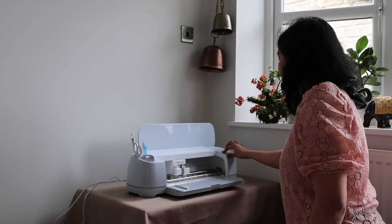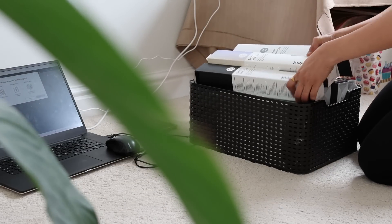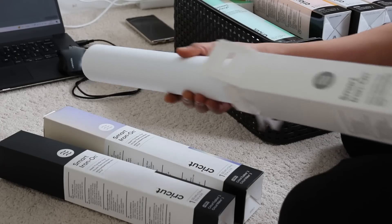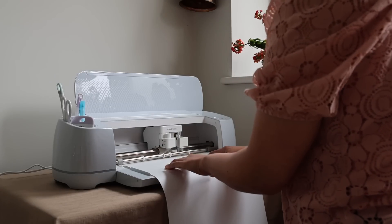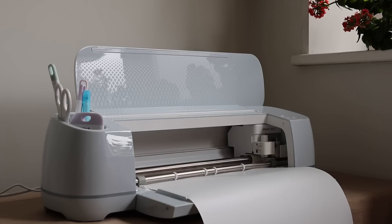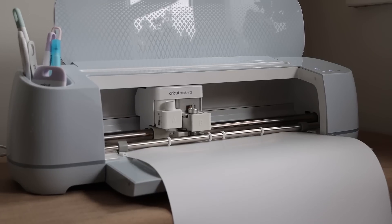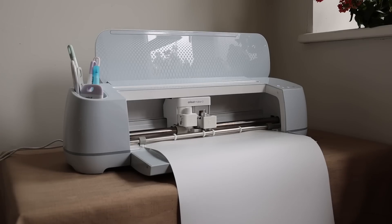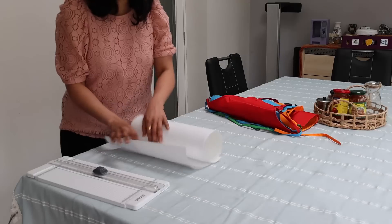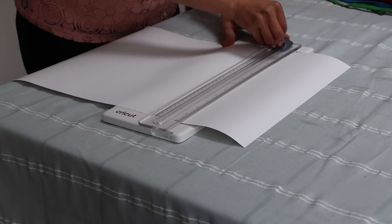To make it more interesting and appealing to the eyes, I'm going to use my Cricut Maker 3 to personalize these aprons and bags as well, for which I'm using the smart iron-on heat transfer. I've chosen some beautiful wordings from a ready template available on the Cricut app, which makes it all easy.